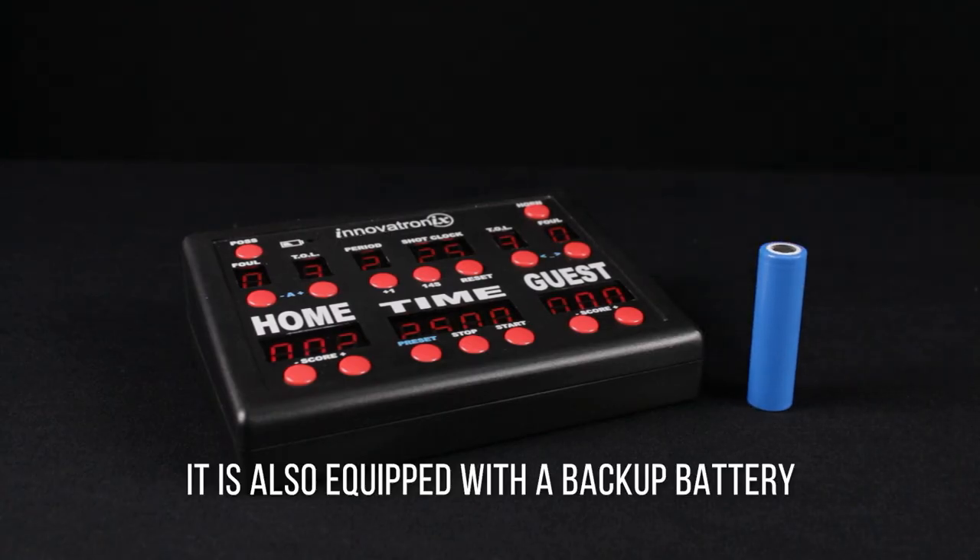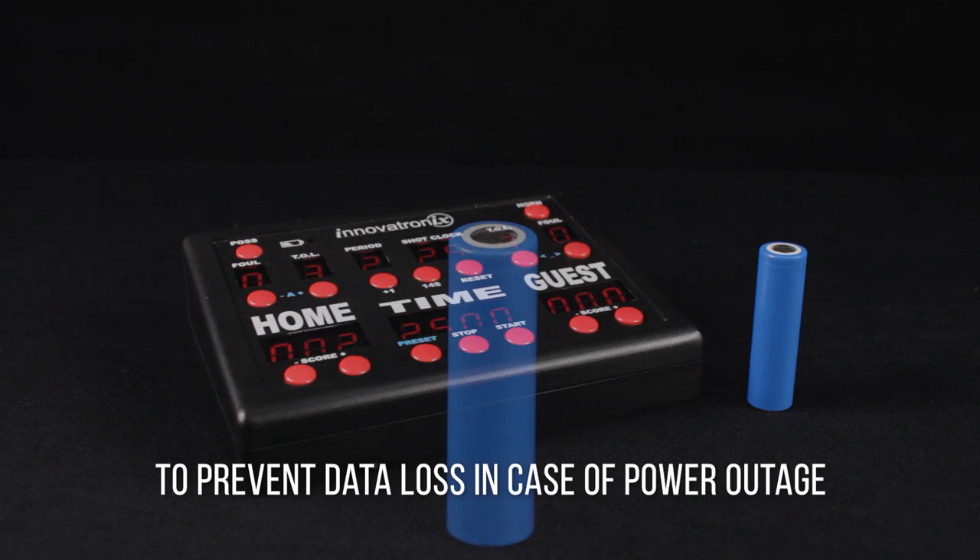It is also equipped with a backup battery to prevent data loss in case of a power outage.